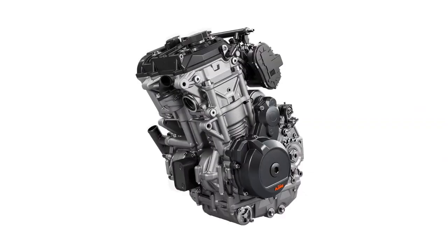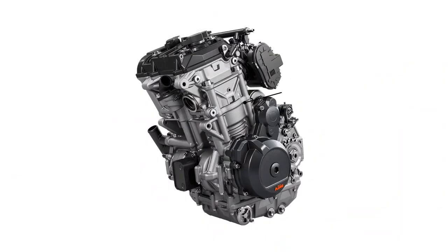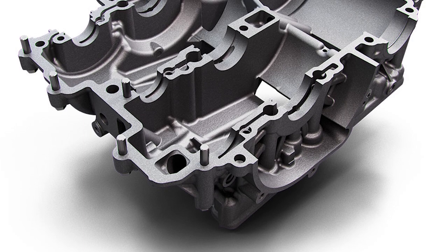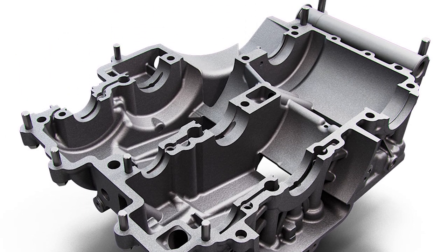Engine: While developed from the parallel twin that powers the KTM 790 Duke, we find an increased bore and stroke, higher compression, and a higher RPM limit than the 790. The end result is an impressive 121 horsepower and 73 foot-pounds of torque. We have aluminum crank cases to allow for reduced weight but a heavier crankshaft and flywheel setup for a bump in torque.